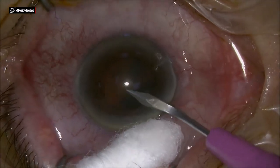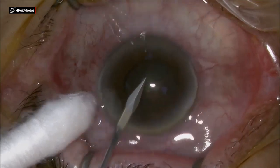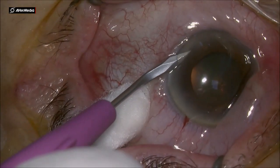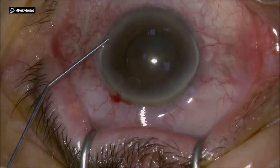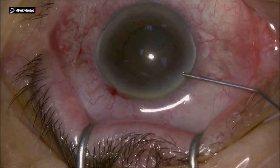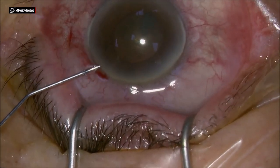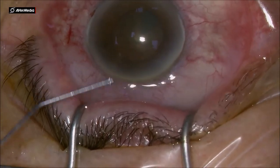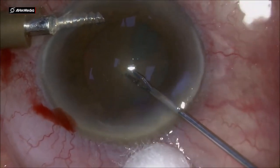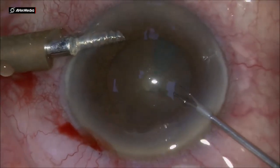Dear colleagues, this is another soft cataract done in subconscious anesthesia. We are injecting some adrenaline to try to achieve a better pupil, but that's not happening so much. The pupil is still on the smaller side, probably 5.5 mm or so.